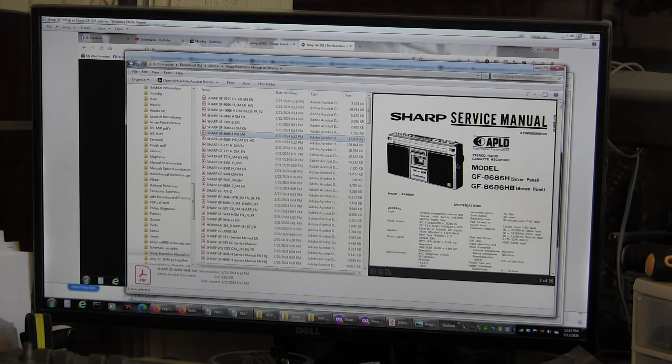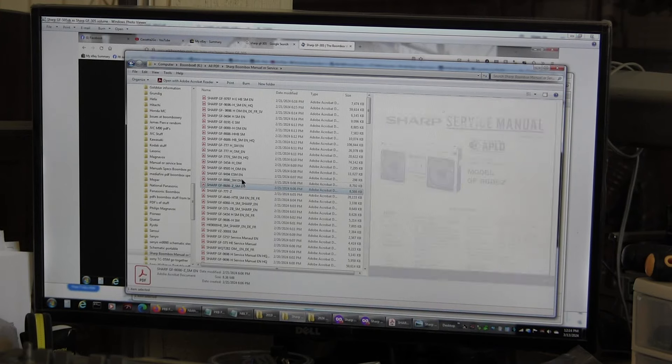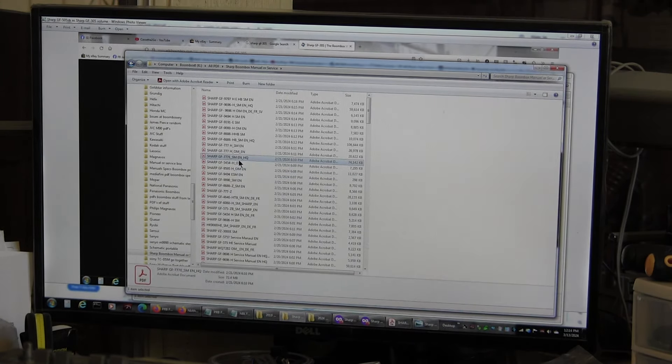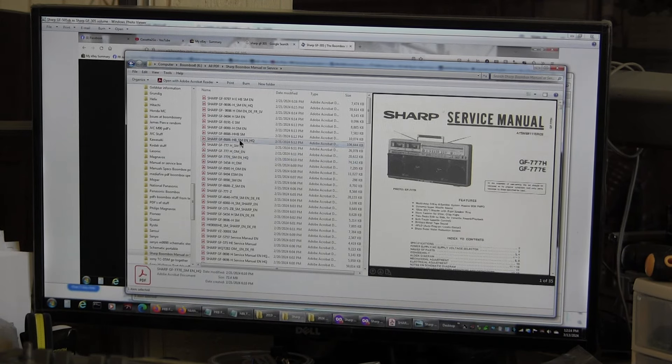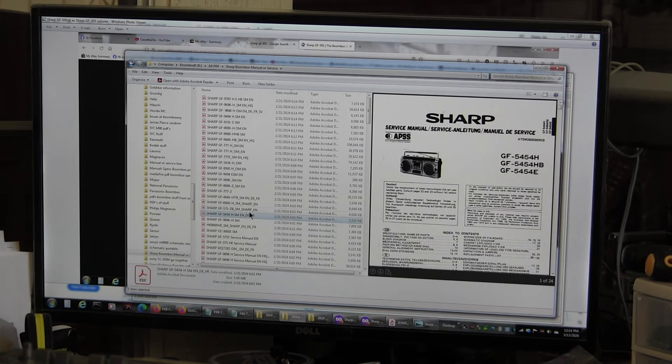I do have the service manual for the Sharp GF-96 and other models, but I don't have it for the Sharp GF-305. I'm sure it's very similar. I have manuals for the 95, 86, 90, 94, 95, 97 — I've got all these, but I don't have it for the 305, even though I have manuals for the 50 and all of them. I just can't find it for the 305, anyway.